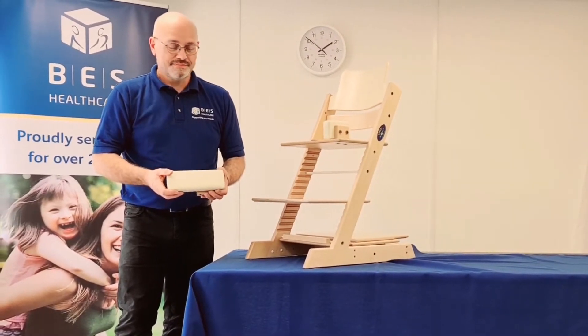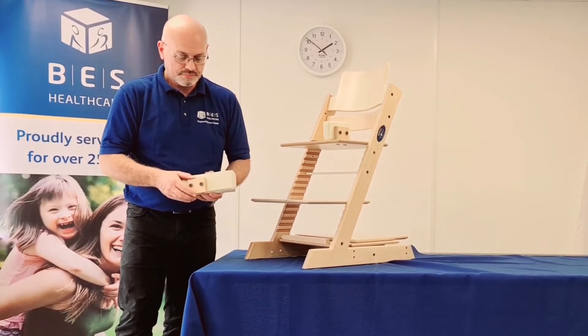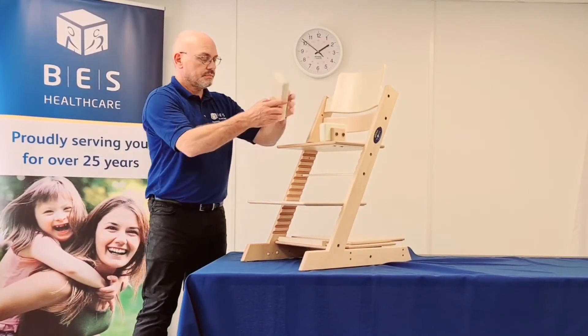The long 8 inch thigh pads are handed left and right. These offer more support and can also be reversed for more control of the knees.